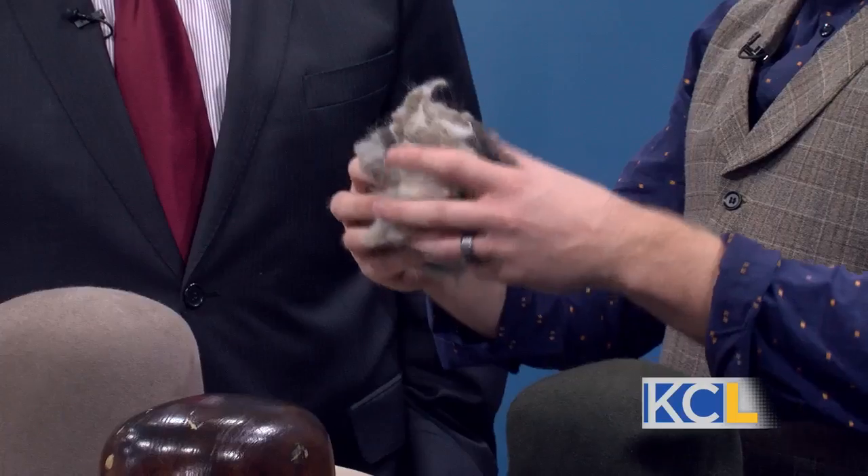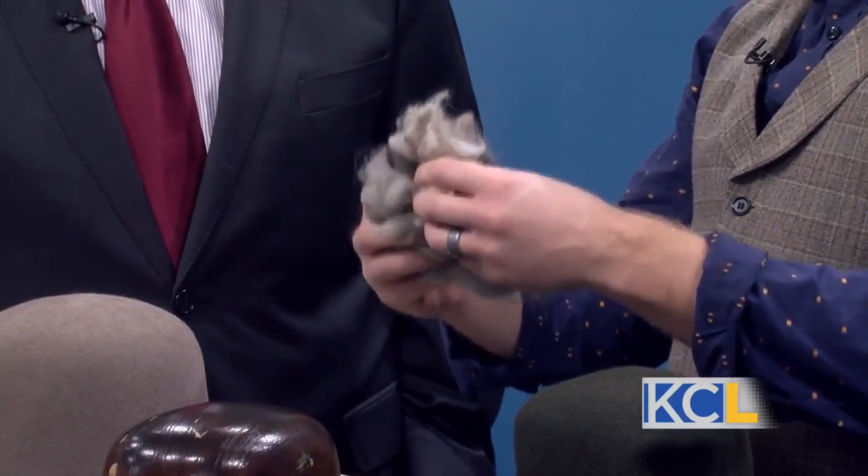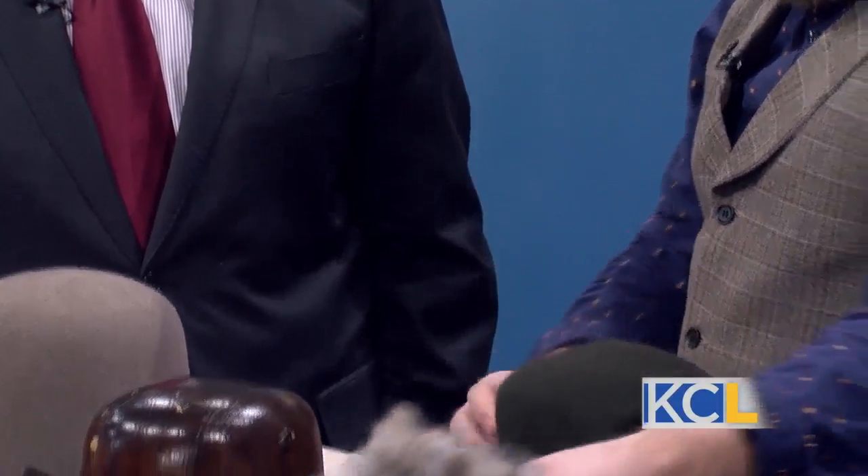A hat starts out like this — it's just a collection of fur that they get from an animal. In a felt factory they use steam and moisture and heat, and that creates the felting process. What I end up getting is what's called a hat blank, which looks similar to this.